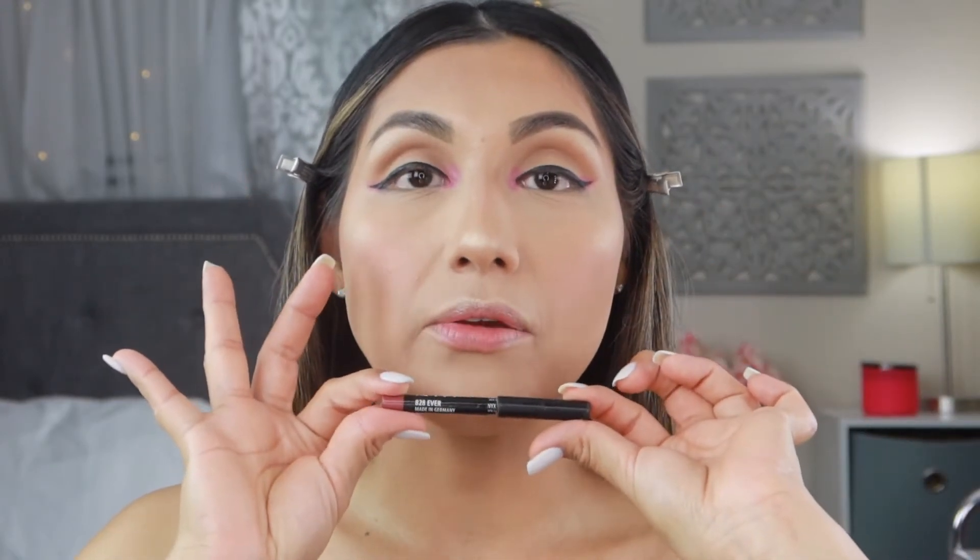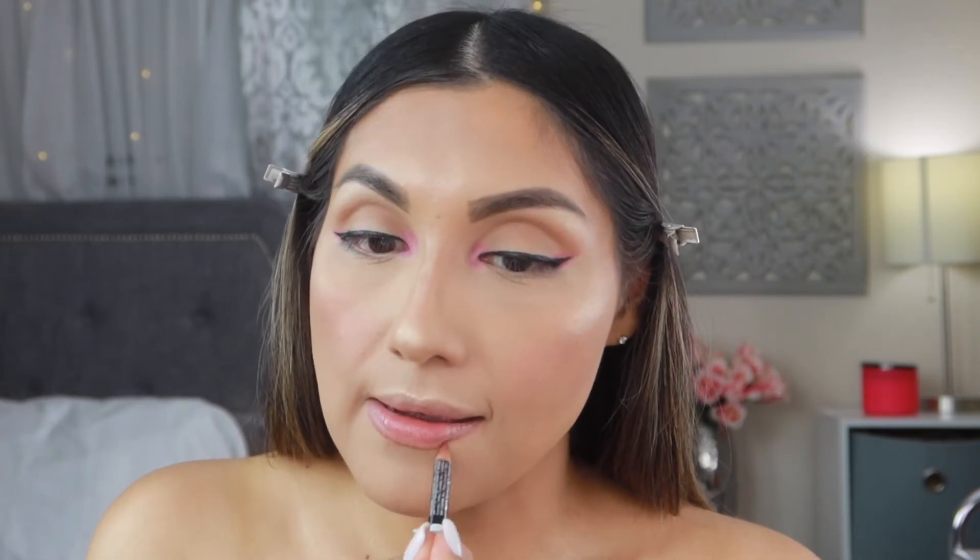Moving on to lips — going in with the NYX lip liner pencil in the shade Ever, one of my favorite lip liners, and lining my lips. Now going in with the Maybelline lipstick in Pink For Me, applying that to the lips. Then going in with Baddest Beige, also from Maybelline, right in the center to lighten up the shade a little bit — it also gives it a little shine. Looks really good!